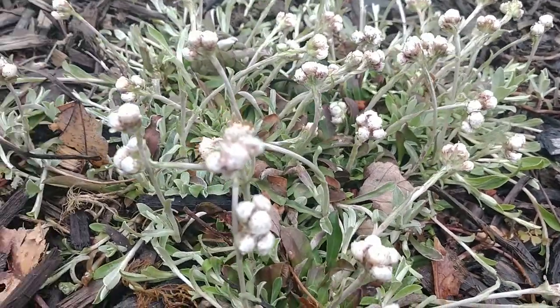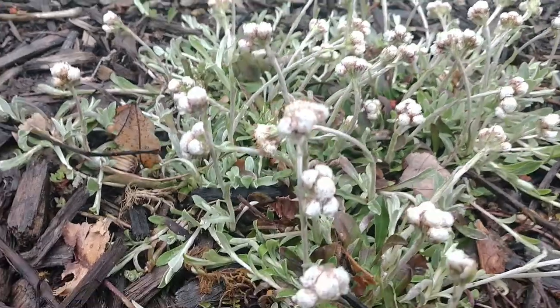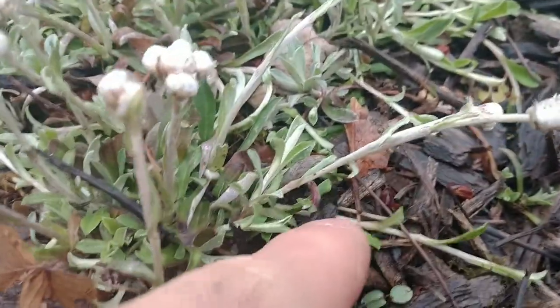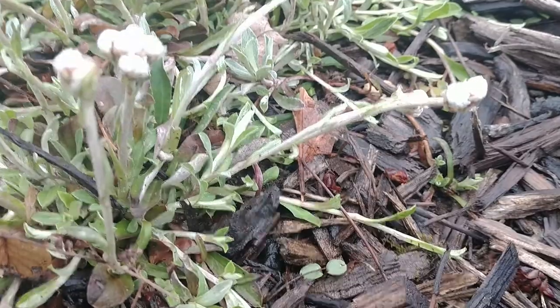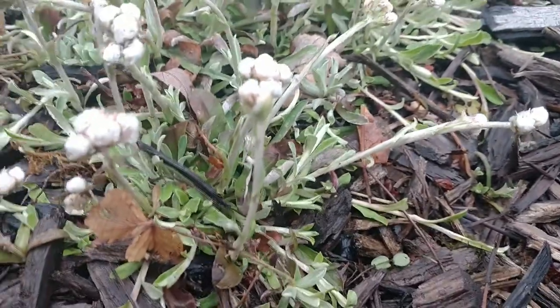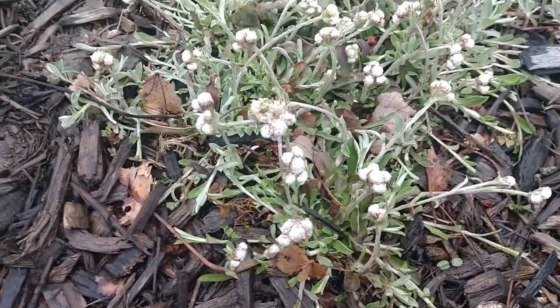This will spread over time to form dense colonies, so it's going to be good for choking out weeds. It spreads through runners or stolons. Those stolons will grow out over time and root in, creating a new plant, and that process will keep repeating itself until you have a really nice, dense colony of these plants.